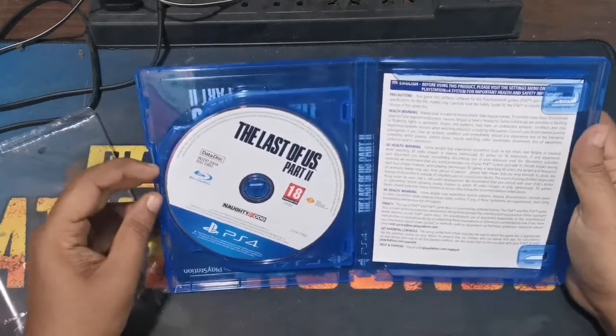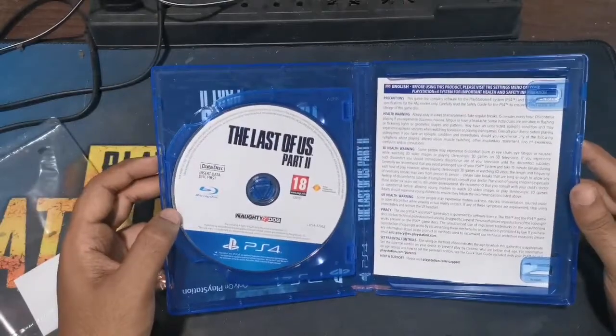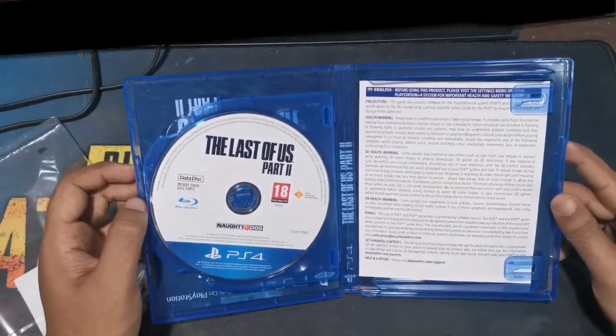If you put a CD, there are 2 copies. They have a digital copy. I'm afraid we have a hard copy. If I put a physical disc, a little bit.